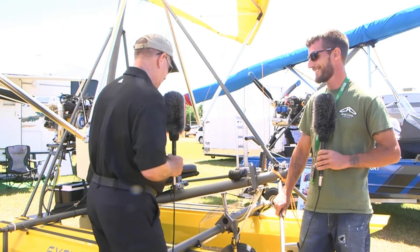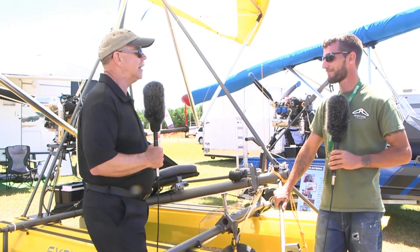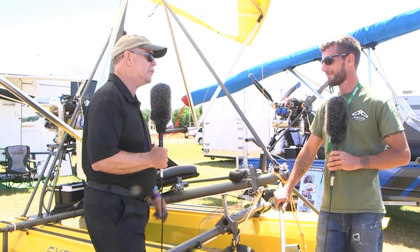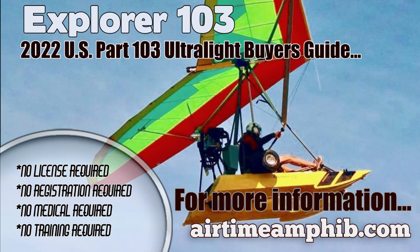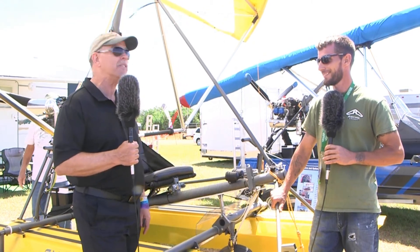Colin, I've asked you everything I could about the single-place amphibious Part 103. Tell us how people with more questions can reach you. Go directly to our website, airtimeaircraft.com — we have a lot of great videos and information there. I've also got information on this kind of aircraft and all sorts of affordable aviation at bydanjohnson.com. Thanks for joining Colin and me here at Sun and Fun.